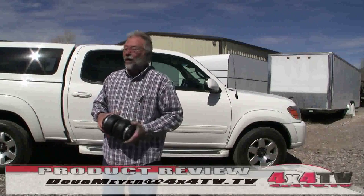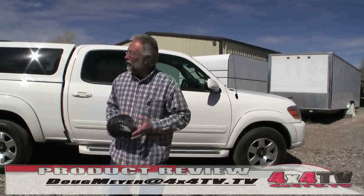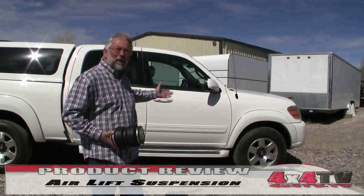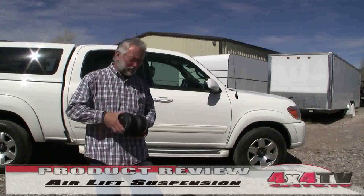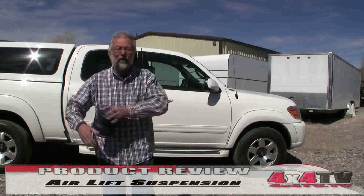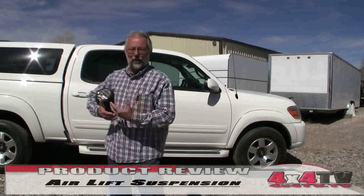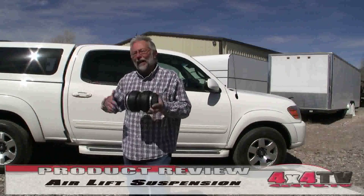Hey everybody, we've got a couple trucks around here that we haul things with — whether it's ATVs for ATV television, UTVs, our buggies, our four-wheelers. It seems like we're always hauling something. We've got a couple trucks that you've seen before on some of the episodes: our Toyota Tundra and our GMC 2500 HD.